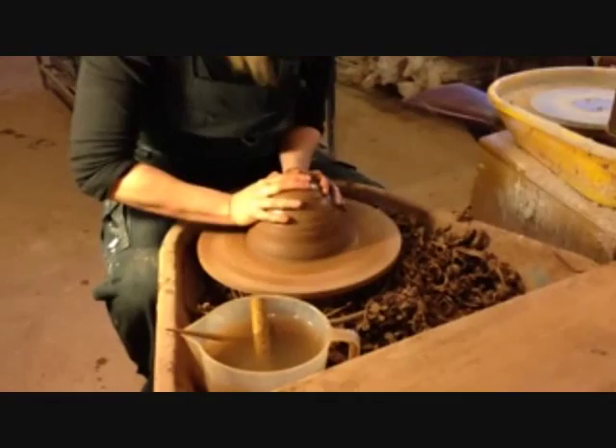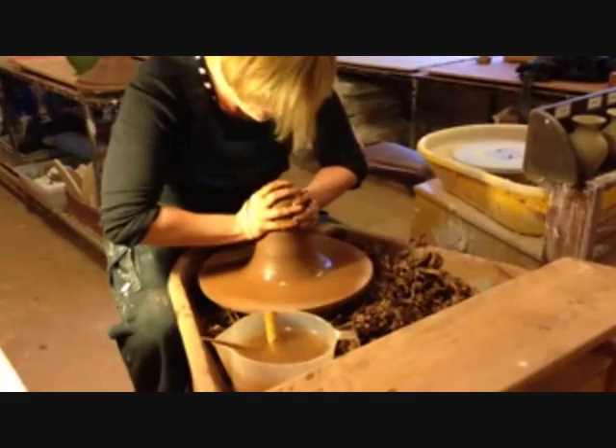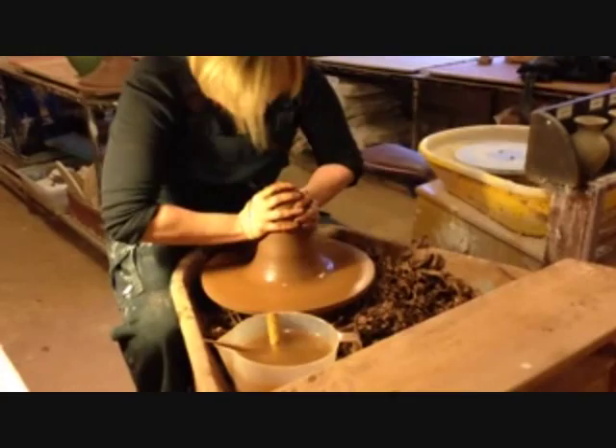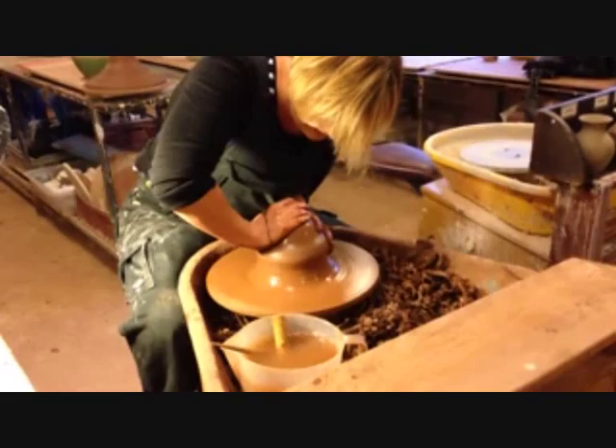So tell me — you're centering the clay? Centering the clay and getting rid of any air bubbles that might be trapped in it. When you push back down it should pop. How long have you been doing this? 25 years. You're not that old! 25 years. How long have you been in this workshop? 25 years. Never moved.